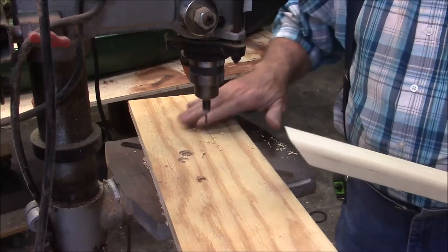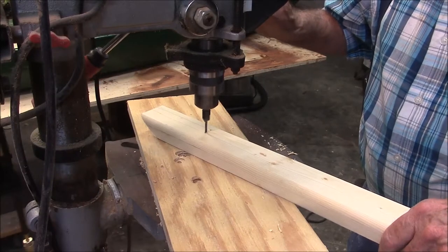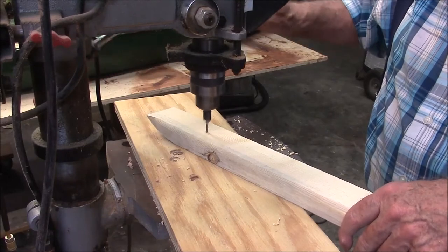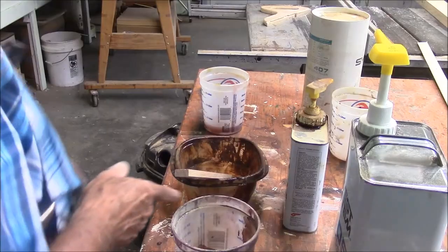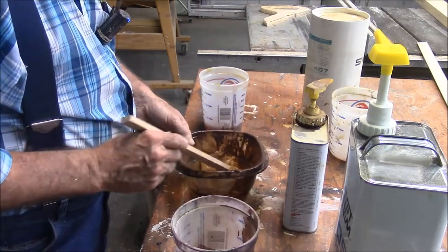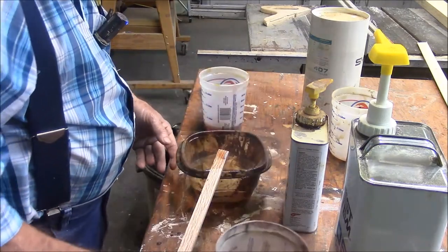The floor ribs will be held in place by epoxy, but I'll get my clamping pressure for the epoxy from inch-and-a-quarter deck screws. I'll cover the countersinks with epoxy also. I'm using two different mixes to install the floor ribs — this batch here is mixed with sawdust and will be a filler material, the consistency of peanut butter.